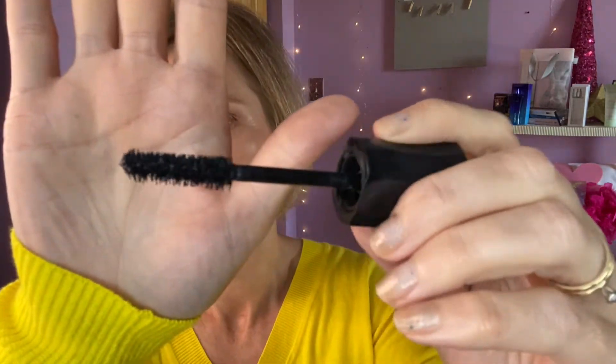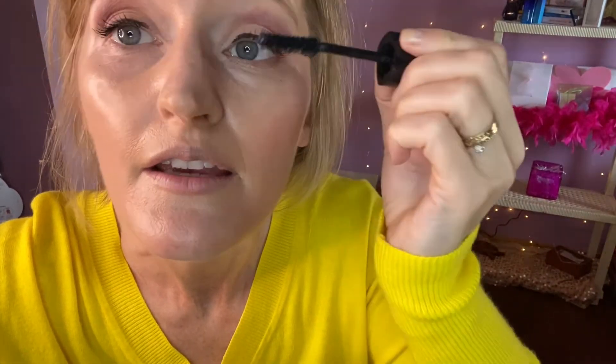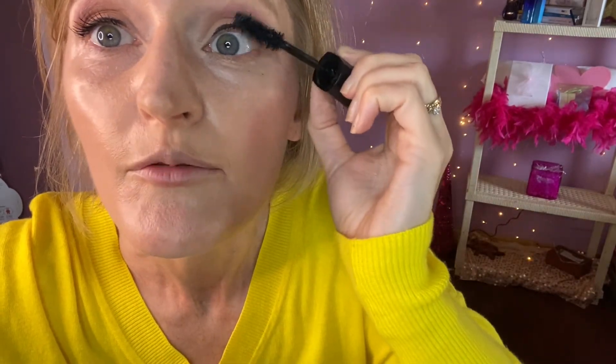I already did brows. For this look I'm using the Mary Kay Lash Intensity Mascara. It is a thick, bold mascara and it has a really big wand with different angles, sizes, and lengths of bristles. That helps you get a fuller lash line and helps with volume, fullness, and length. It's kind of a one-stop-shop mascara. I don't do it on my bottom lashes.